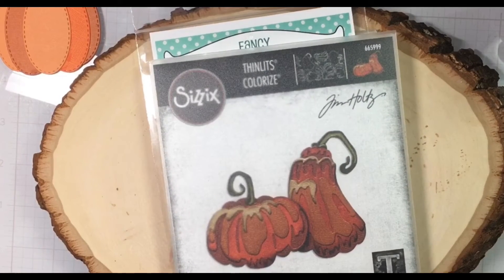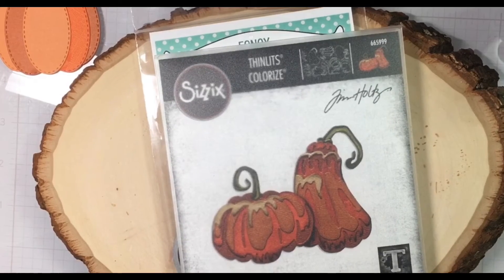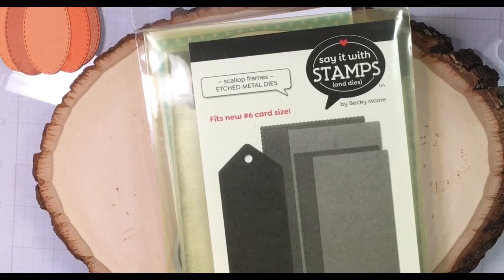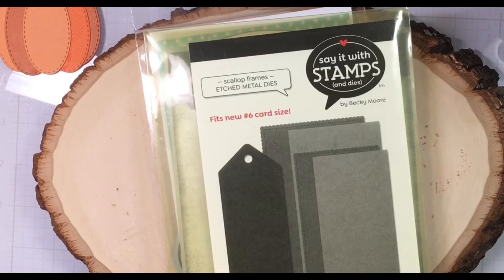I am also using Tim Holtz colorized pumpkins and I'm using this smaller one here. I am using Photo Play and I am using this scallop rectangle. I am making a mini slimline card — and as you know, I love making mini slimline cards.